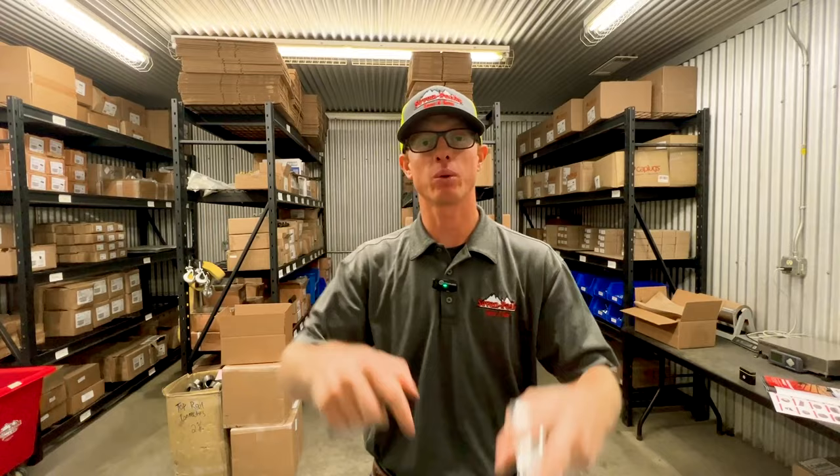Hey guys, today we're going to talk about our hardware here at Seven Peaks Fence Barn. Stay tuned, we're going to show you all about it.